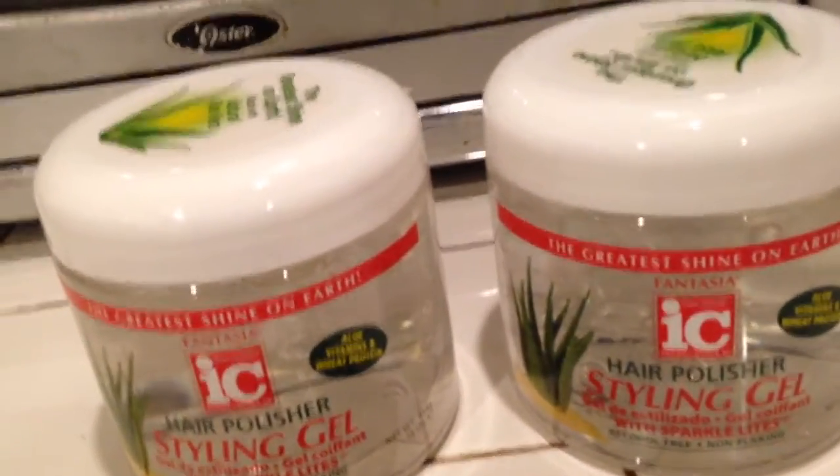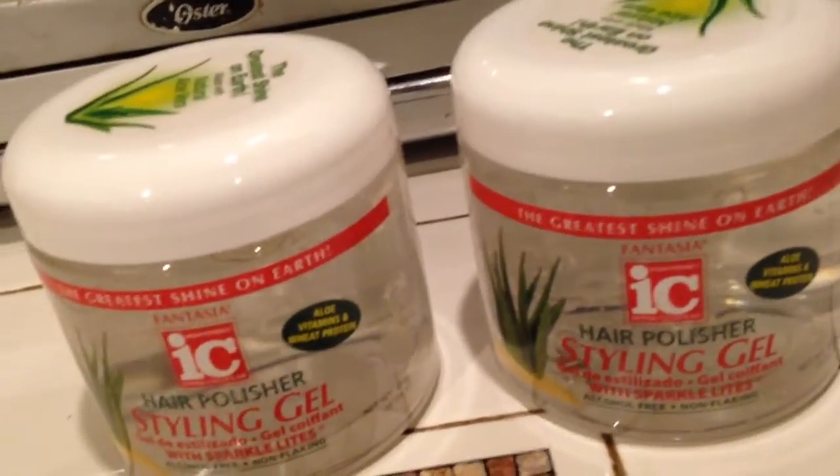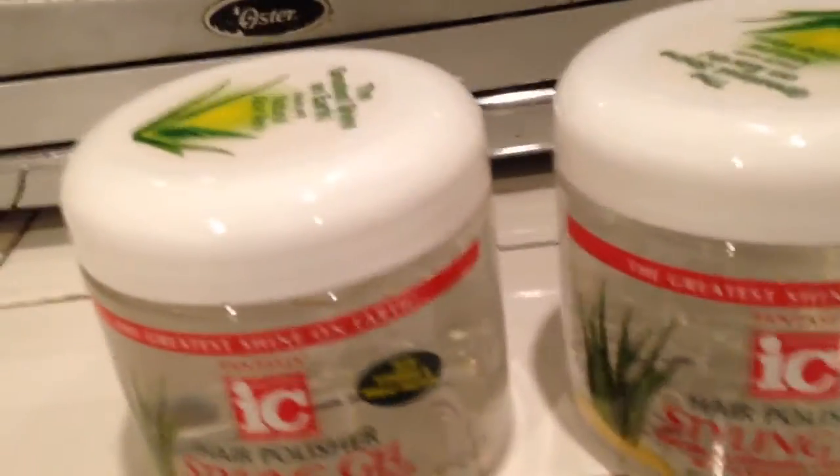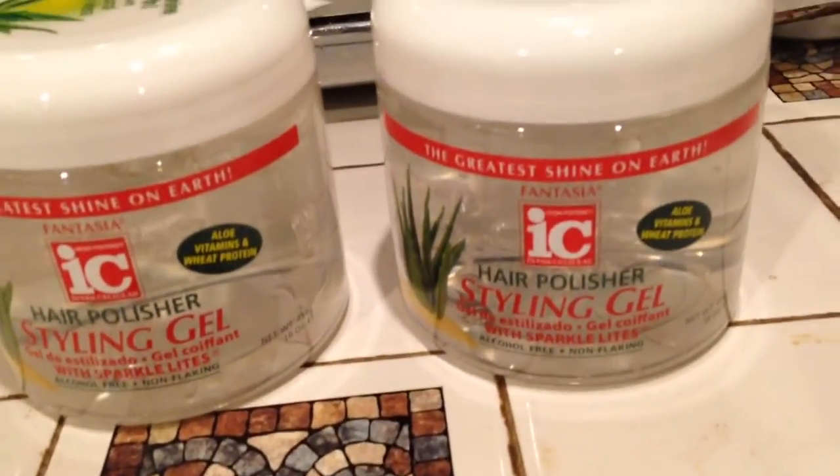This is all I got for now. I'll go back later on this week or maybe tomorrow and see what else I can pick up from CVS. Thank you for joining me. Remember, have fun shopping. Don't forget to sub. Bye-bye.